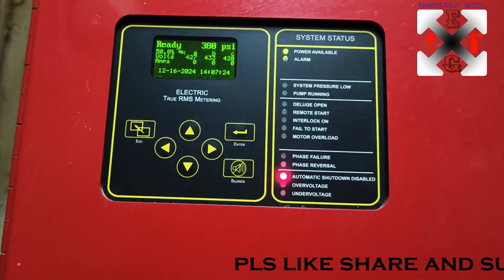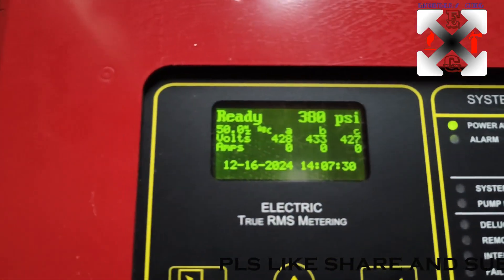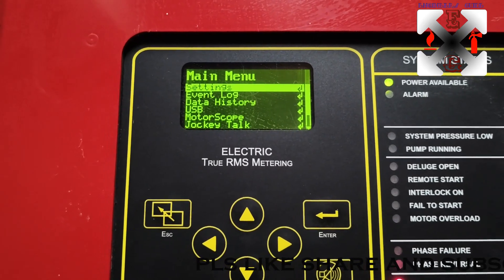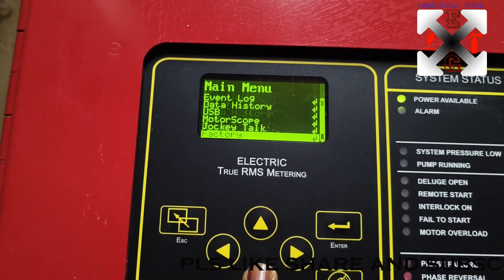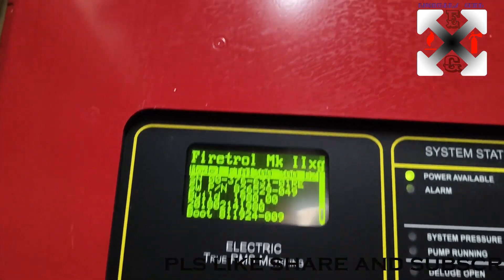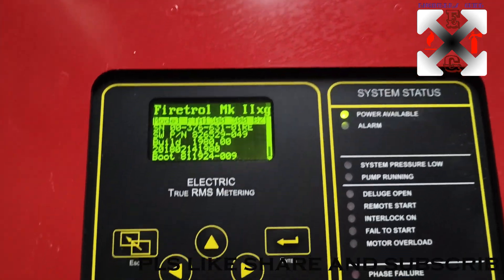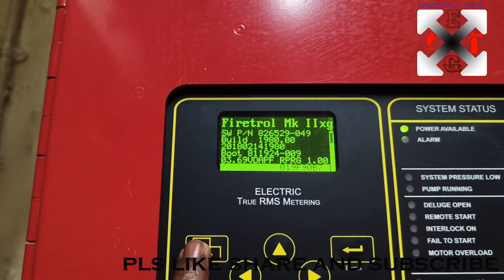Let's run quickly through this. Press the Enter button and it will show you the settings, event log, data history, USB, motoscope, jockey talk. If you want more you can go down through to factory and about. Under 'About' you can see the model number, serial number, build number, and boot version - everything is programmed on the system.